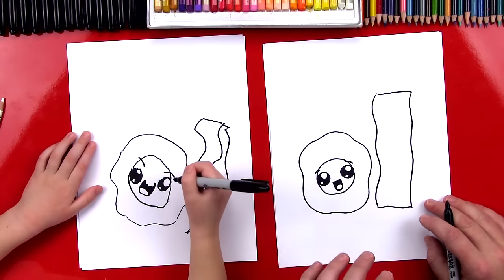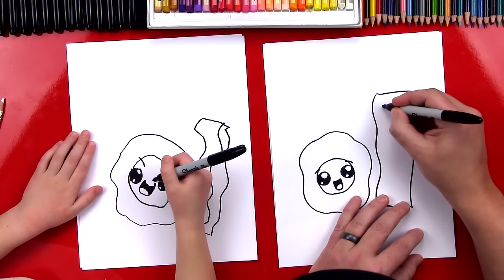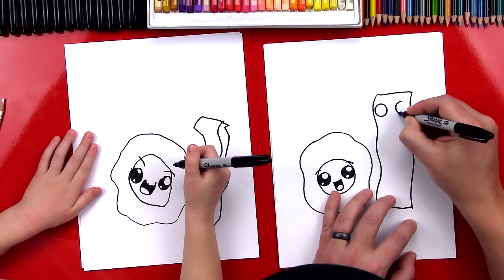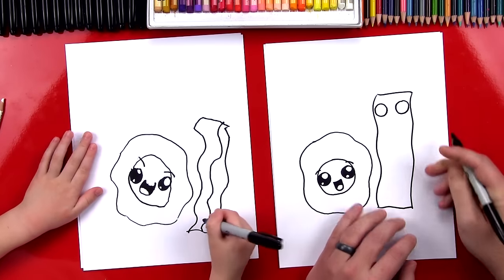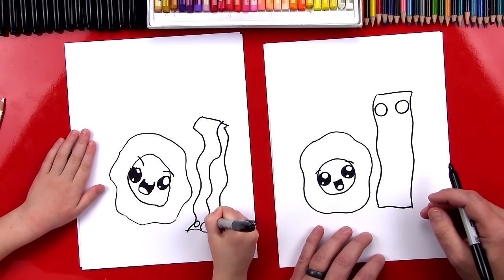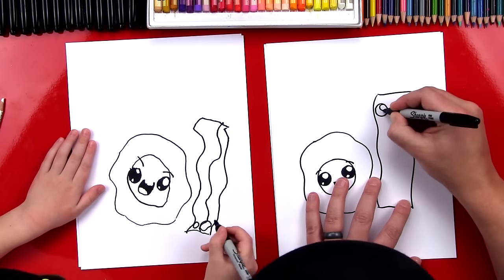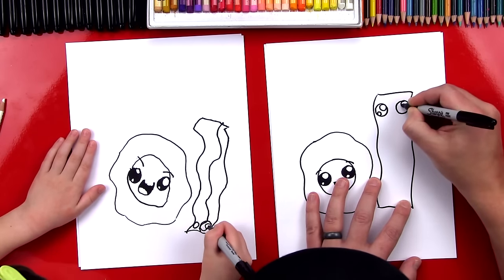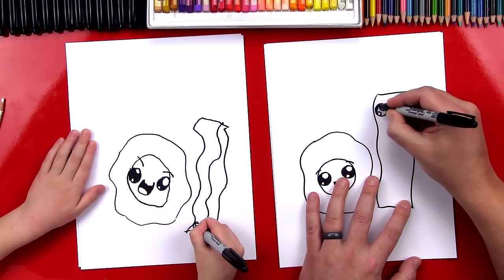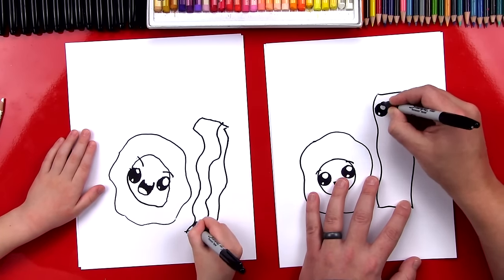We finished our egg — now let's draw a face on the bacon. I'm going to draw the face up at the very top — two circles. You can draw it at the bottom. Draw really big eyes! One small and one big, okay. Then draw smaller circles inside the eye, and color in the big circle while leaving the small circles white.